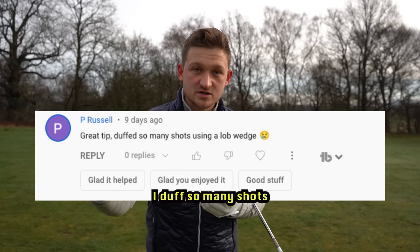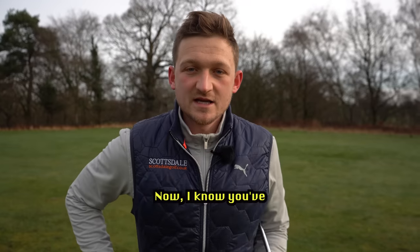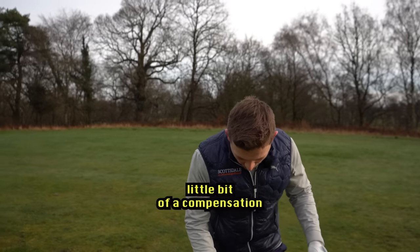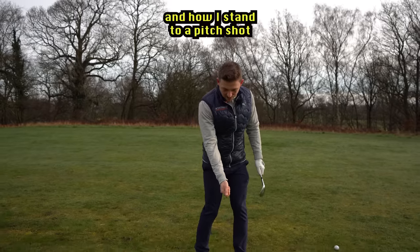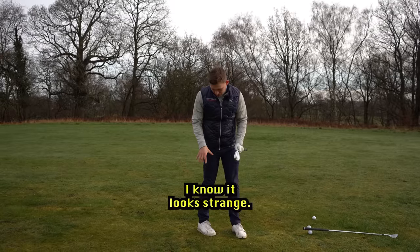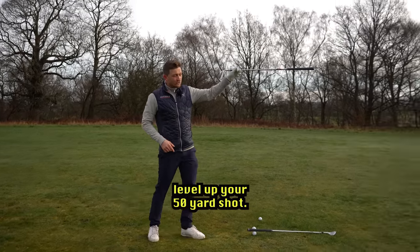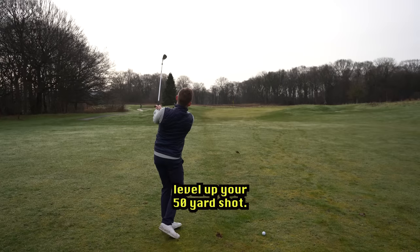Today we're answering this question on the channel from P. Russell: 'I duff so many shots using my lob wedge.' So we're going to be looking at pitch shots. I know you've seen the thumbnail and that little bit of a compensation — how I stand to a pitch shot with my right foot, my trail foot. I know it looks strange, let me explain. This is going to help you level up your 50-yard shot.